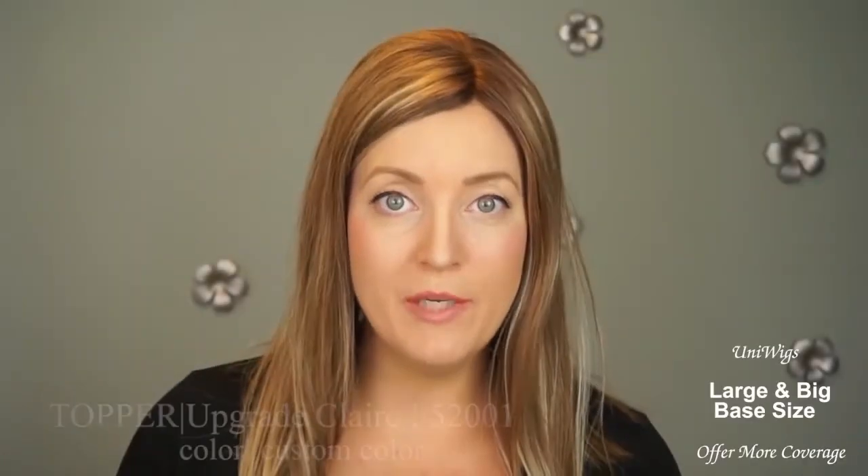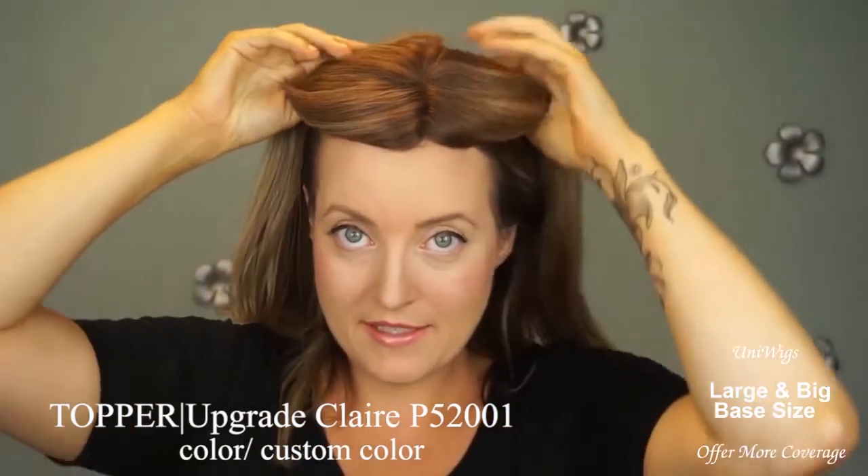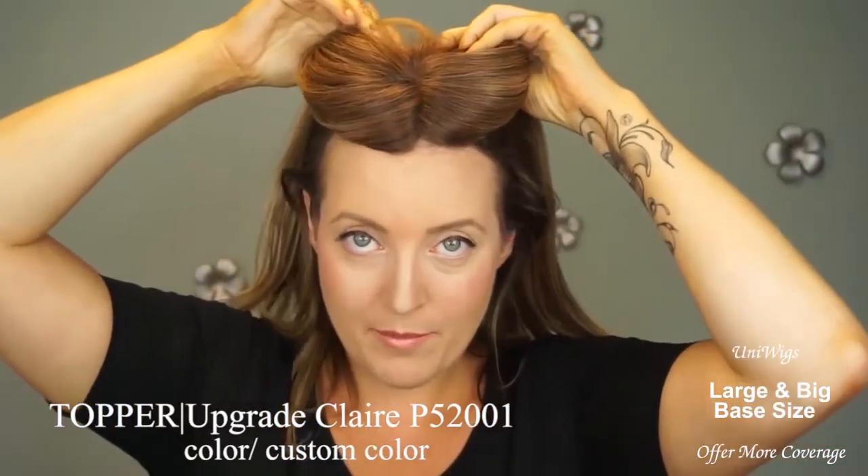The piece I'm reviewing today is Muniwigs Claire Human Hair Topper. It is attached to my head by clips, just the standard clips that most toppers come with.